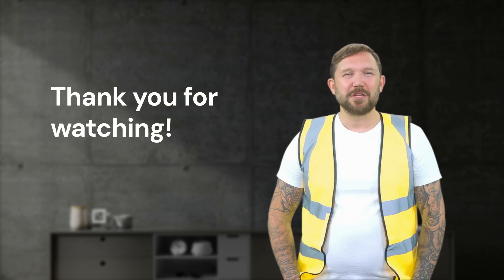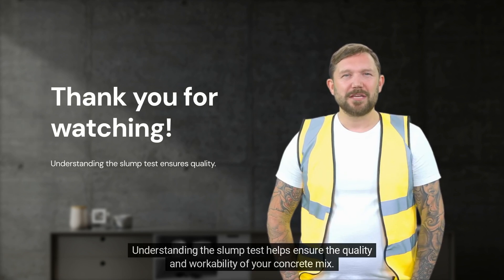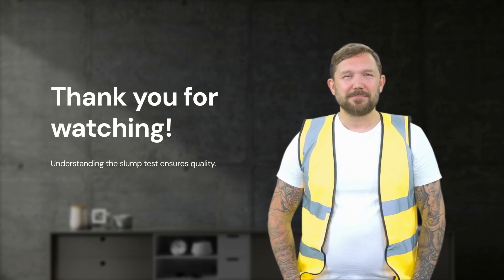Thank you for watching! Understanding the slump test helps ensure the quality and workability of your concrete mix.